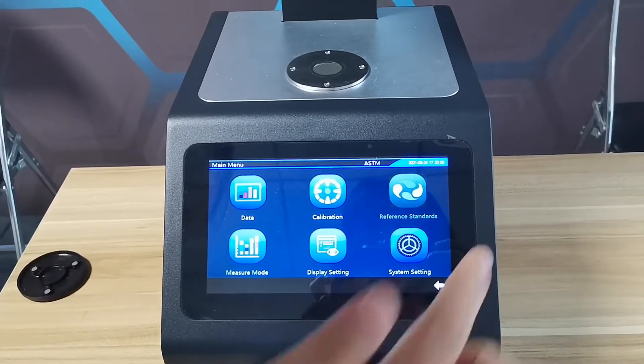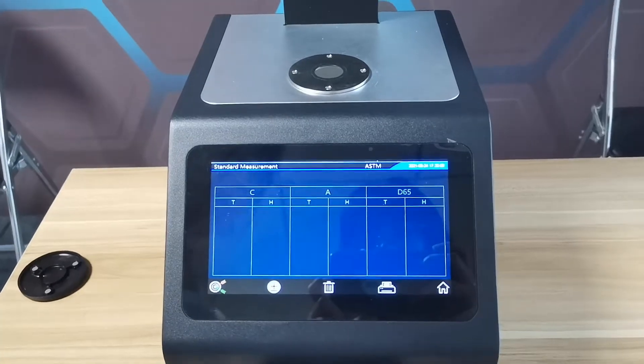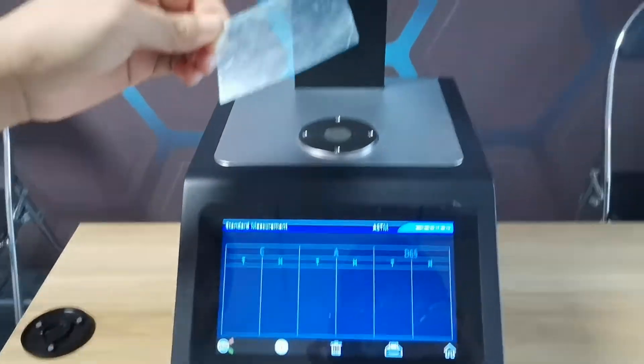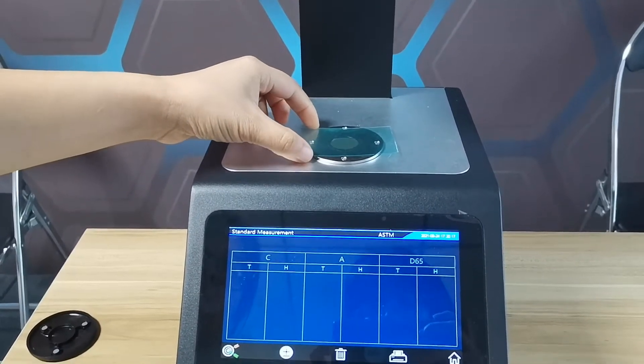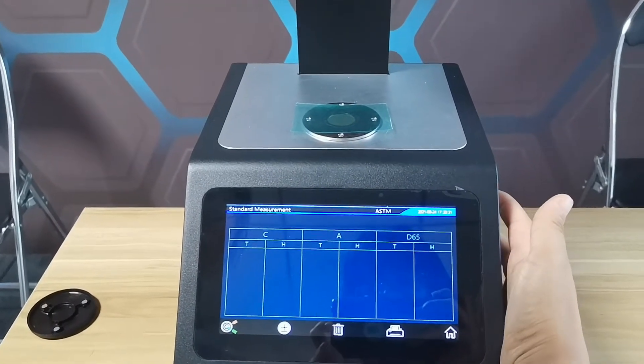Then, measurement. This is the transparent film. Put it on the aperture. Press the measurement button.